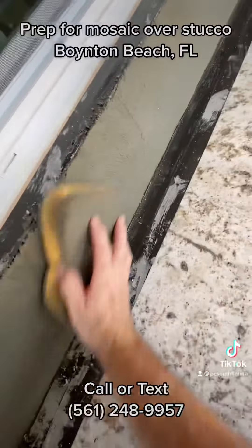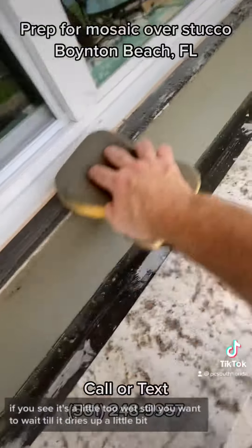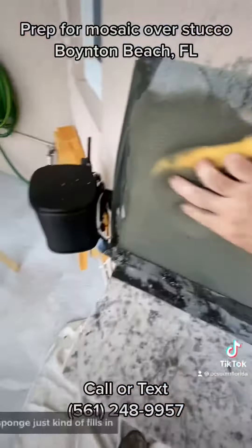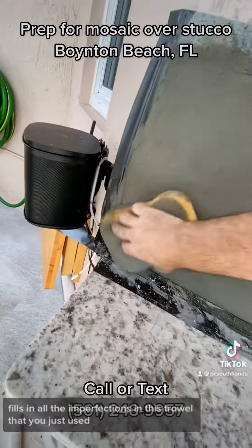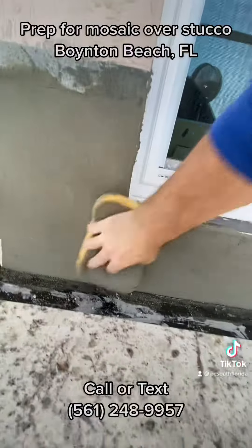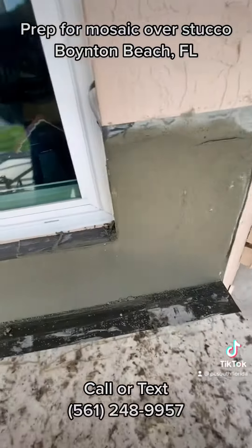Just don't dig in too much. If you see it's a little too wet still, you want to wait until it dries up a little bit. The sponge kind of fills in all the imperfections from the trowel that you just used, and then makes it look nice and smooth. Not too bad.